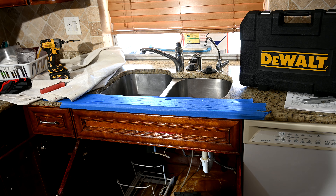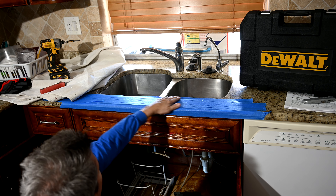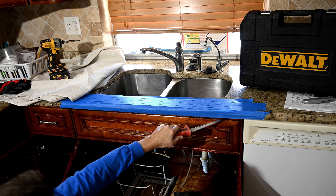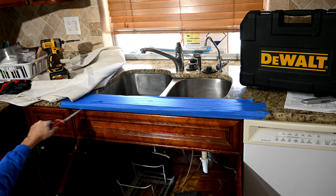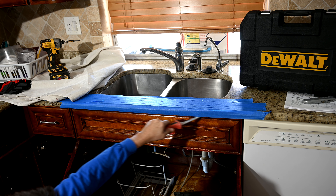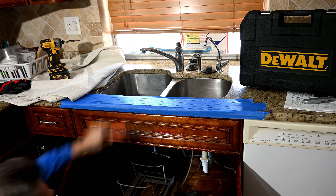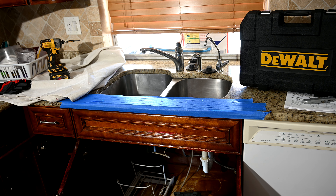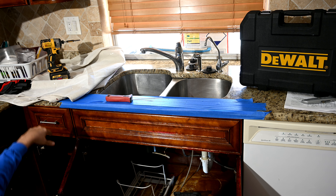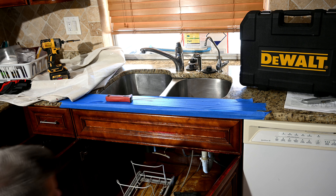Before we begin, you can see what we're doing here — we've put tape over this front part of the granite to protect it, because we're going to start using our manual tool by hand to slice through all of the silicone that's got the granite countertop glued down to the top of the cabinet. You want to make sure that in case you slip, you don't come up and scratch the surface. We also have cloth on the counter here to prevent scrapes.